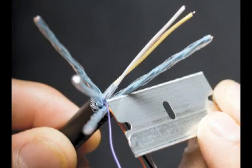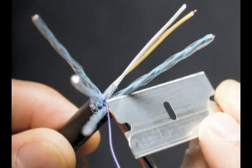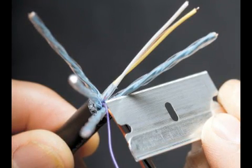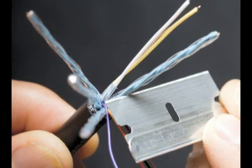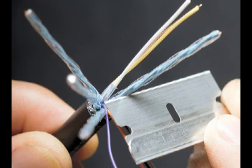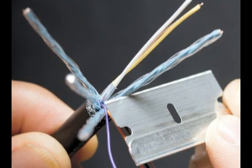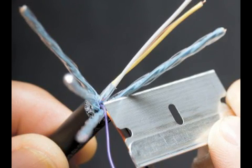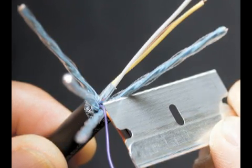Step 4. Using a sharp razor blade, take the twisted pairs and carefully strip the foil and mylar insulation, leaving 3/8 of an inch or 10 millimeters of insulation at the very base. Be careful not to cut too deep. You will see the uninsulated drain wire — be very careful not to cut the drain wire when you strip the foil and mylar off.